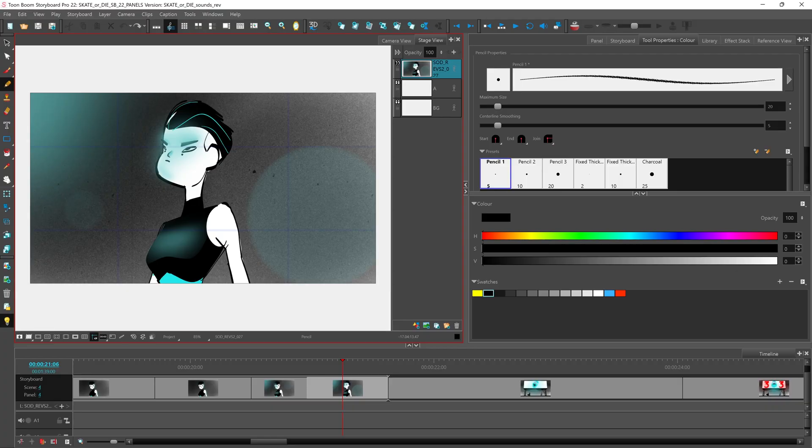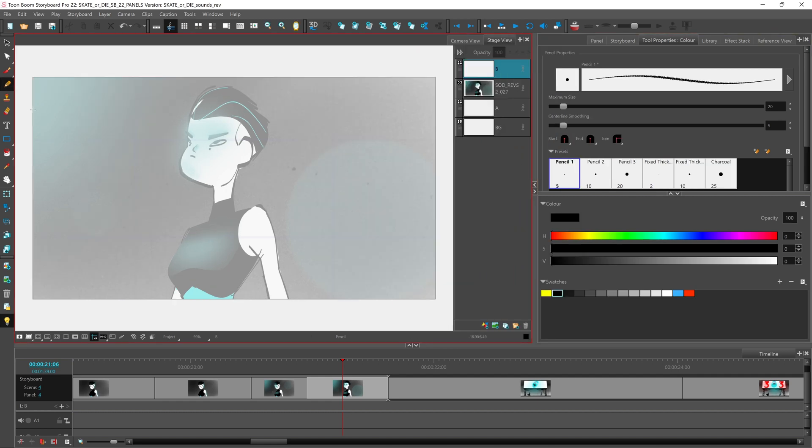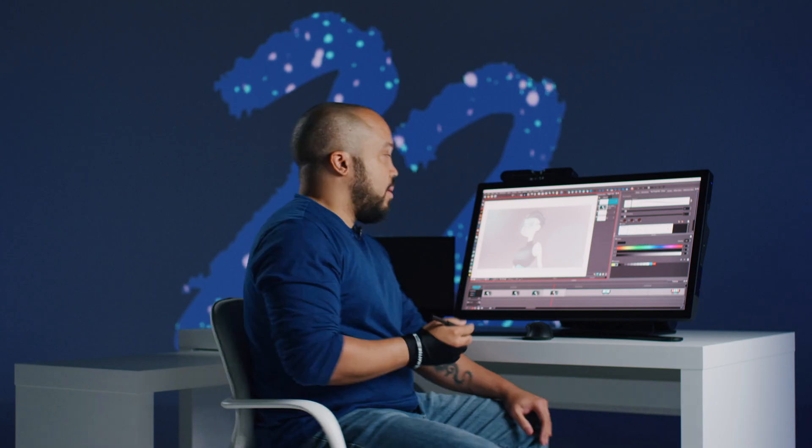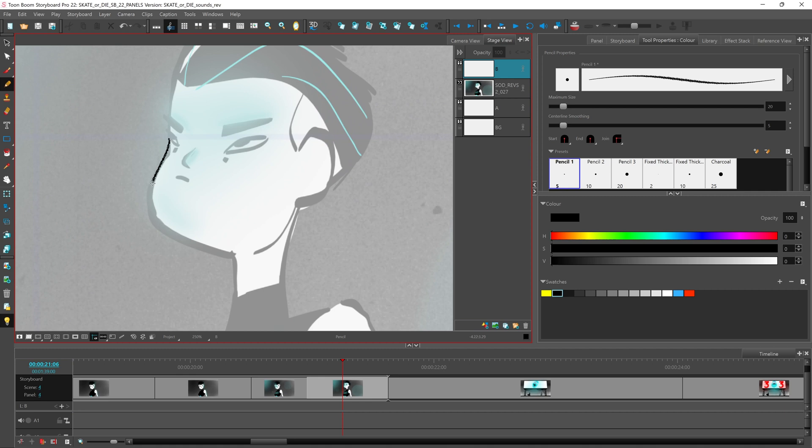We have our scene here and I'm going to create a new layer to show off our advancements with the pencil tool. In previous versions, when you're using texture on your pencil the texture would be applied after you finished drawing your line, but with Storyboard Pro 22 I can quickly draw my line and have a live preview of my line as I draw it. This really helps you to get a good feel of what the texture is that you're using and how it looks on your line while you're drawing it.